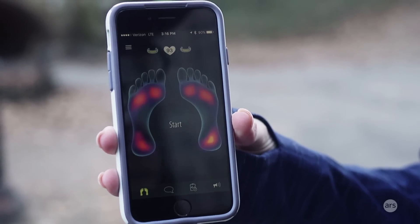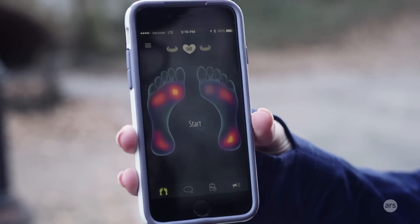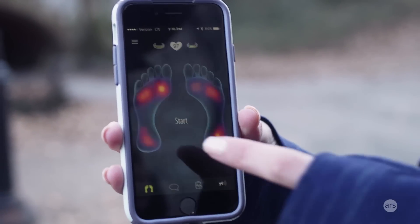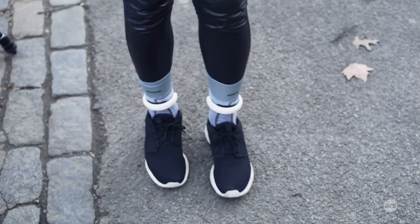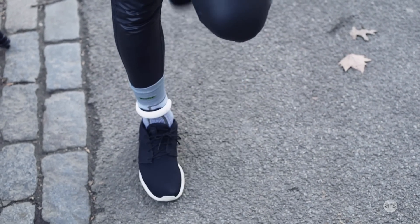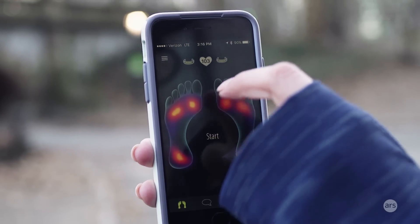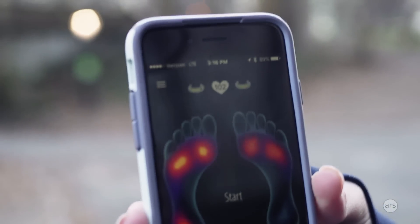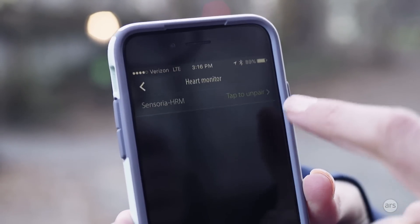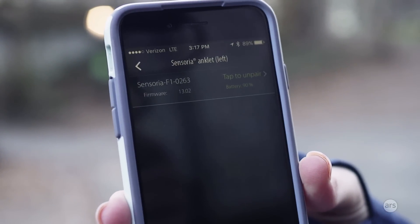This is the Sensoria fitness app and as you can see there are these two feet, which are my feet. Since I have both modules paired with my smartphone you can see where I'm placing the most pressure on my feet. Anytime you lift up your feet you're going to see the pressure on these feet change. I have both the left and right module attached to my socks and I also have the heart rate monitor bra on as well. You can click on any of these to see your status, tap to unpair, and you can also see the battery life.